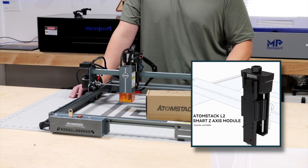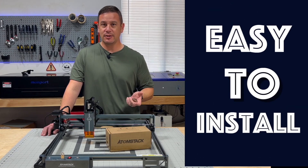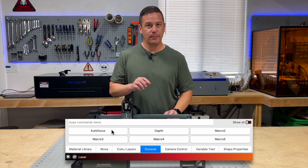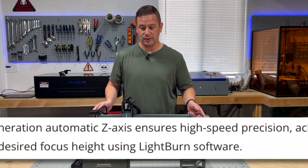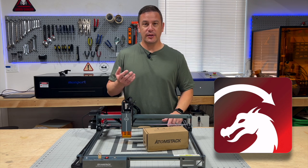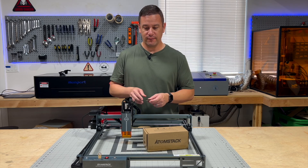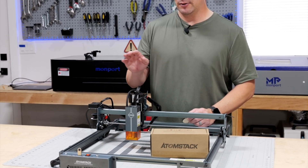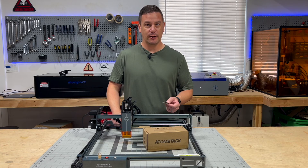So that's it — that's the L2 Smart Z-axis by Atomstack. What I really like about this is it is absolutely plug-and-play, easy to install, and really easy to use. We programmed it in LightBurn to push a button to autofocus, but without any programming whatsoever you can hit the autofocus button that is already pre-installed in this machine, the A10 Pro V2 by Atomstack. In LightBurn you can also adjust where that autofocus is — it was slightly higher than we'd like, so we were able to adjust those settings using a little math to get this to focus to the same point every single time.